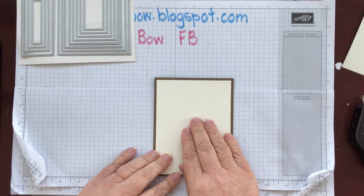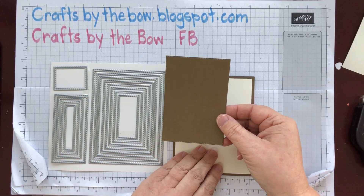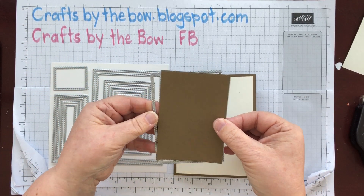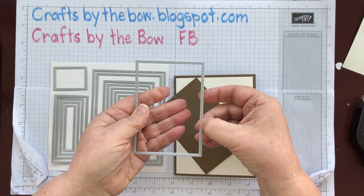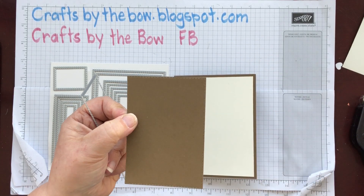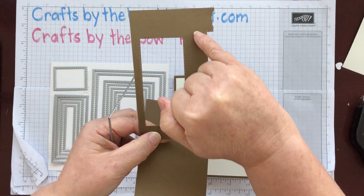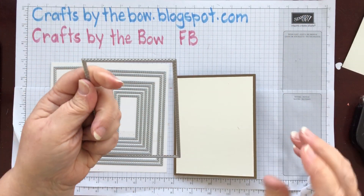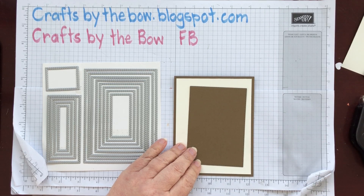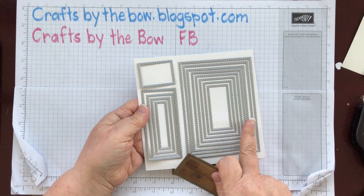Usually I cut the paper and the card that goes on it, but I thought I'd use my framelits. I've made my largest piece the third framelit from the outside. They've got a double row of stitching — one row comes out on the piece you're cutting and one on the piece where you've cut it from, so you could cut and make a window frame if you wanted.